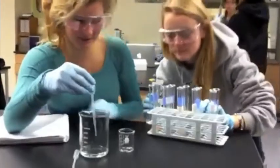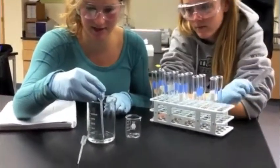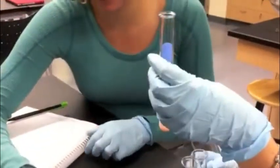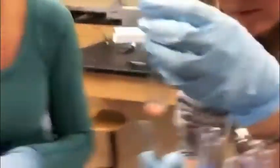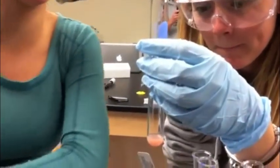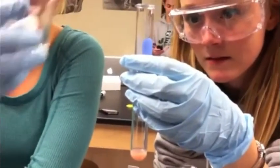In each of these little beakers, we're measuring out 2 milliliters of hydrogen peroxide, and we're going to pour this beaker into one of these, which have varying amounts of silver nitrate in them. Then we're going to measure how high the bubbles go up to record the reaction.